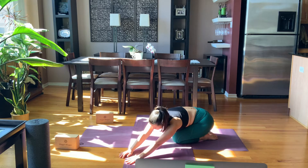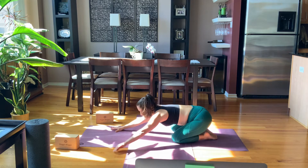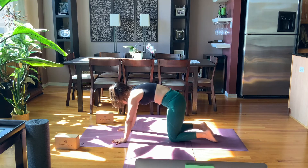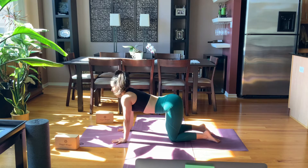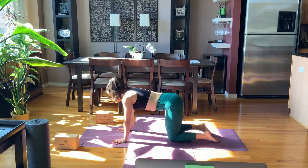Breathing in, through the center. Ripple your spine up to a table position, fixing your knees underneath your hips, wrists under shoulders. Take a breath in for cow — tilt, open the heart. Breath out for cat. Continue like that: inhaling for cow, exhaling for cat.